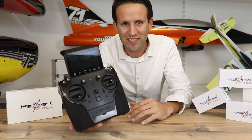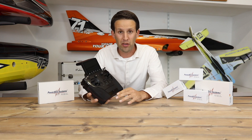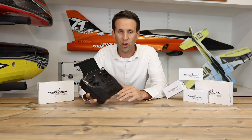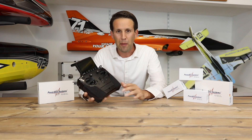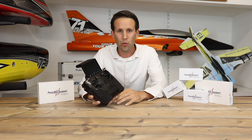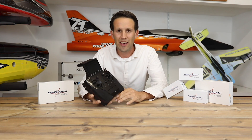Here we have it! I have actually been fortunate enough to be using this radio for nine months already, despite the fact that it's only very recently come out to market. I picked mine up in June 2018, and here we are March 2019, and it's just hit the shelves.